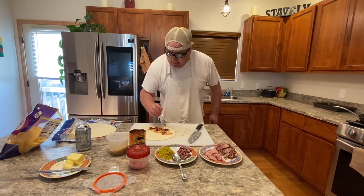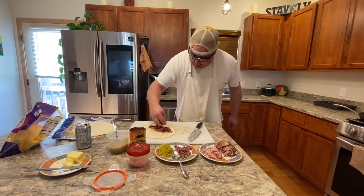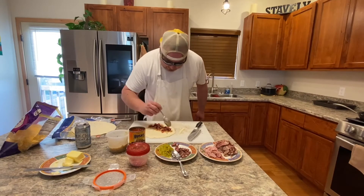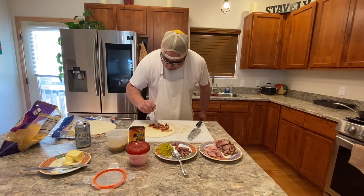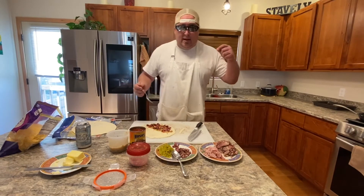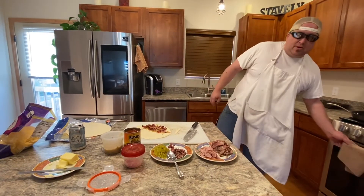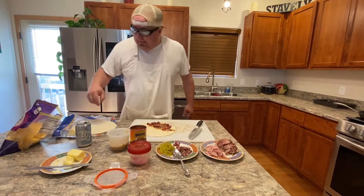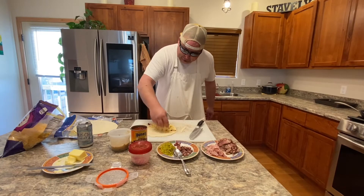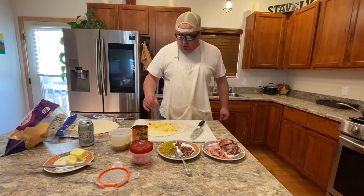After that I'm gonna take a little bit of steak. Bam — even distribution of the meats. The goal is meat in every bite. If for some reason you don't get meat in every bite and people complain, tell them to make it themselves. Then put a little cheese on there — you cannot have too much cheese.